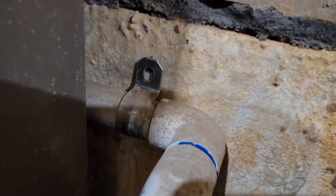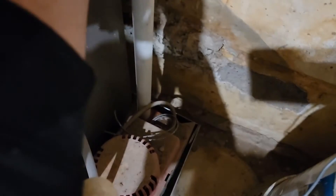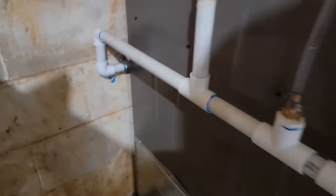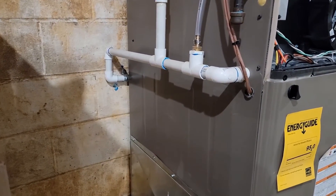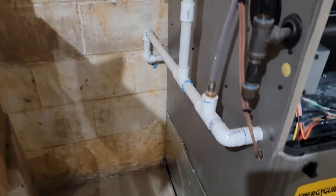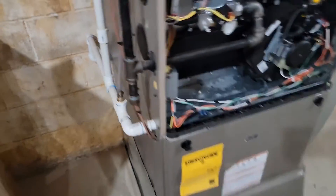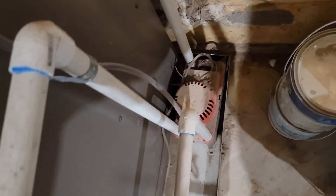Let's get it fixed. All the clamps are loose — that should do it right there. Perfect. Now we've got some fall. You can see it's no longer going uphill or just level — it's got a little slant to it. Put a coupling right here and took the clamps off, and it should be falling all the way from the furnace to the pump.